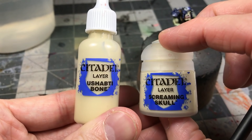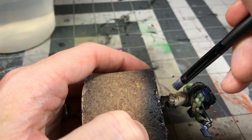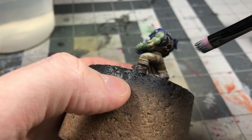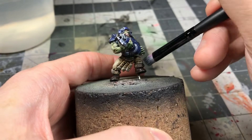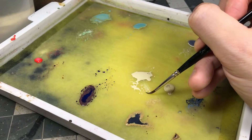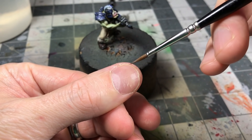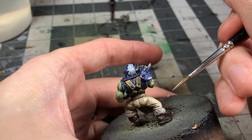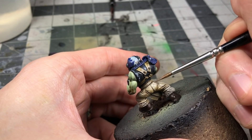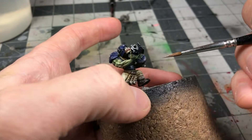Working with the Shanti Bone and Screaming Skull now. The Shanti Bone I'm using for a quick dry brush on the fur of the boots — you could paint it by hand but a dry brush is far easier and gives a nice effect. I also wanted to show the consistency of the Screaming Skull. I really didn't like the pants that much, so I wanted to lighten it up. I'm using a glaze consistency — something really translucent and thin. You apply it in thin layers, let it dry, apply a little bit more, and that builds up the color.